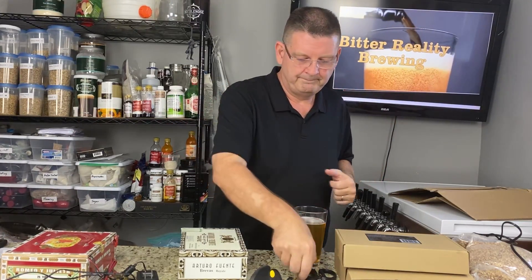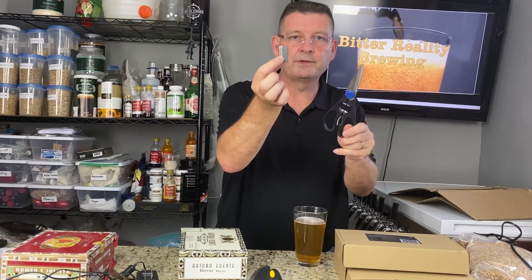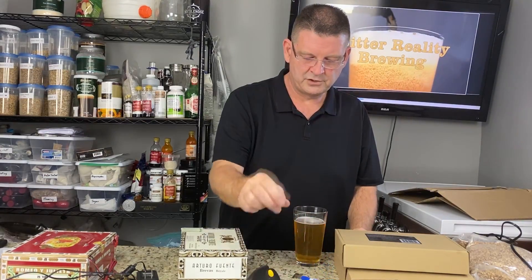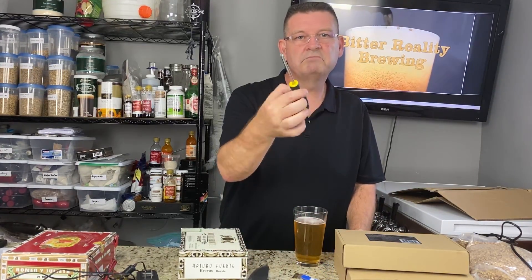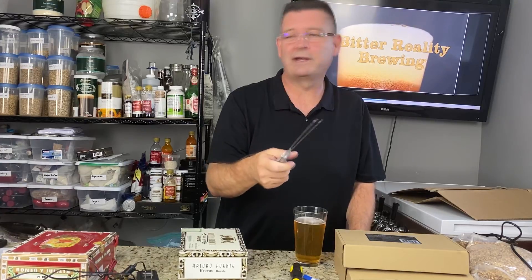Things you're gonna need: a pair of good scissors and/or razor blade — be careful with the razor blade, I prefer it. Super glue gel, I prefer. Phillips screwdriver, nothing special. And a big knife — kidding, you don't need the big knife. Just had to throw that in there for fun.